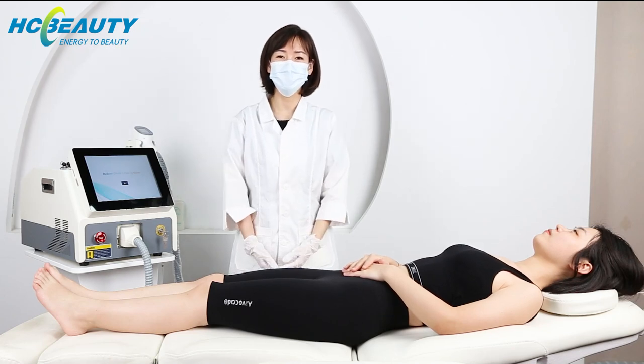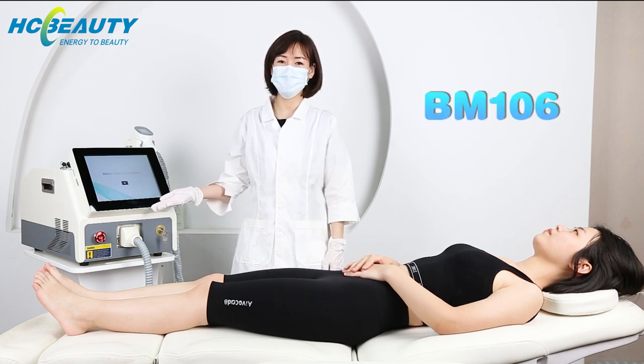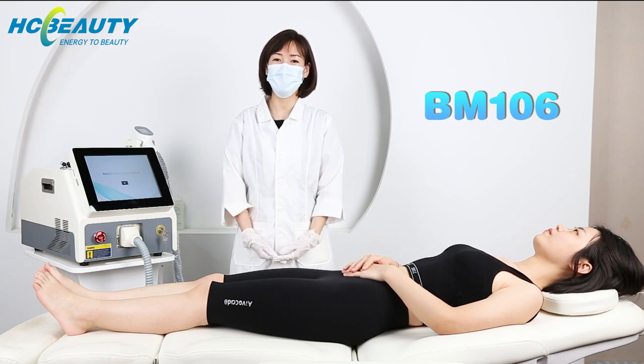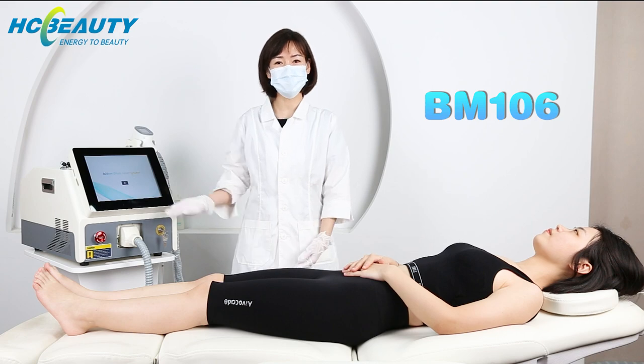Hi there, welcome to our YouTube channel. Today I'm very glad to introduce you our DadoLaser machine. This is a portable design, suitable for all kinds of skin and all colored hair. Today I'm going to show you how to operate this machine step by step, so you can know it better. Let's go!